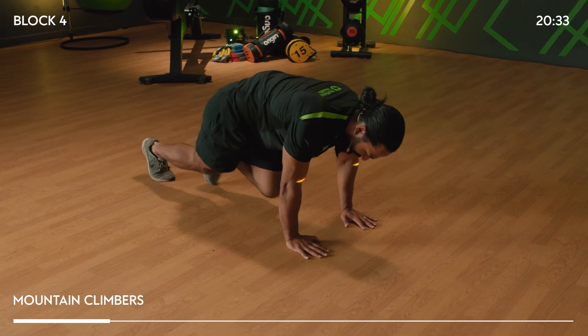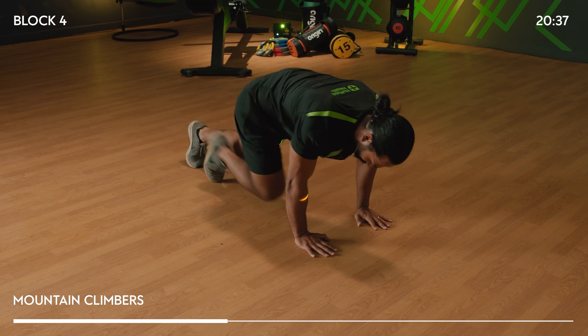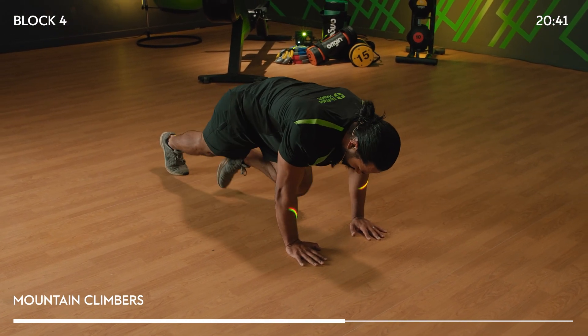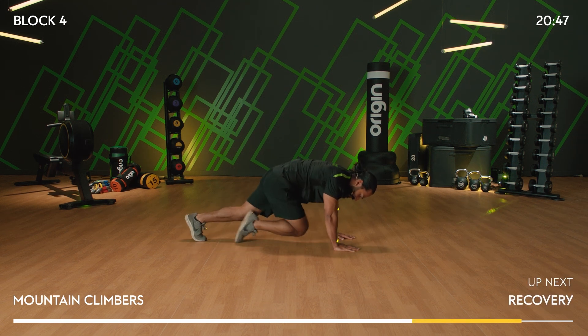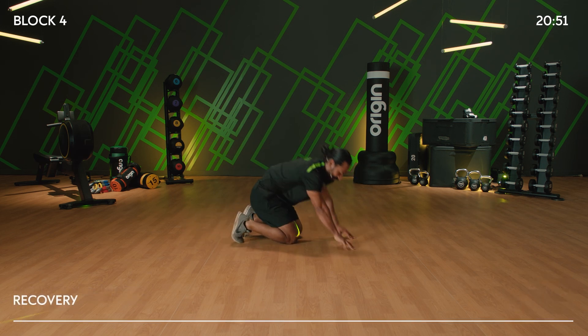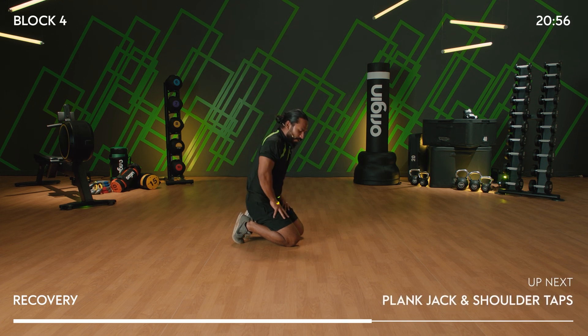Hands under shoulders, back — try and keep square onto the floor. Drive those knees forward and back. If you're really struggling, just move forward and back. We've already done 15 seconds, which means you've got five more to go. Four, three, two, one — stop there. One down, three more rounds to go. Short recovery because we're going to go again.